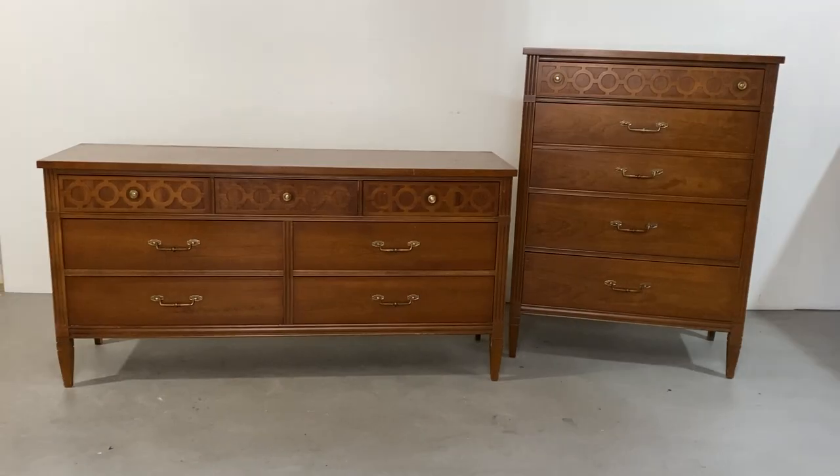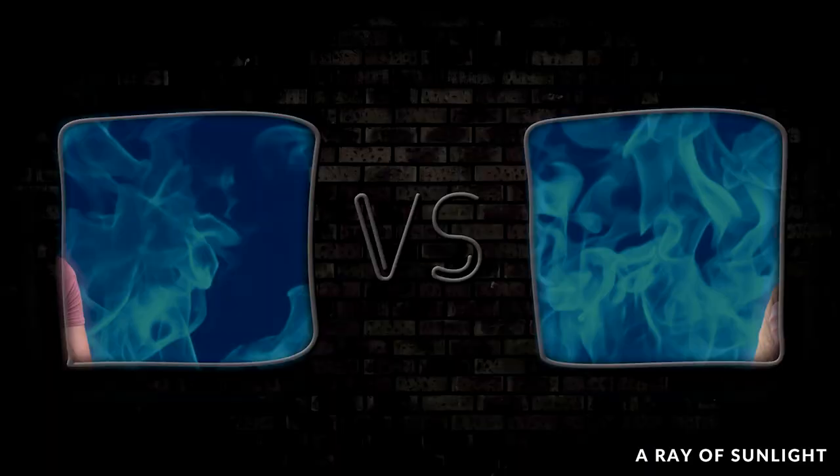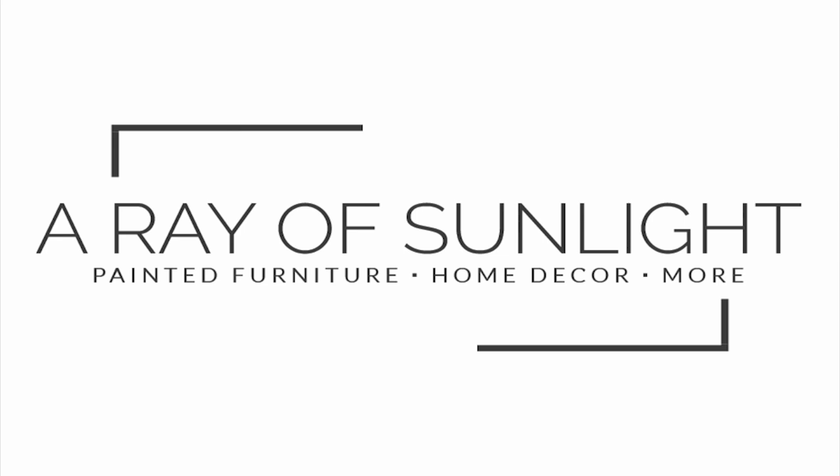We found a set of dressers and thought it would be fun to have a little friendly competition between my wife and me. She showed her dresser makeover in the last video and I'm painting the tall dresser in this video, and you get to decide who did it better.